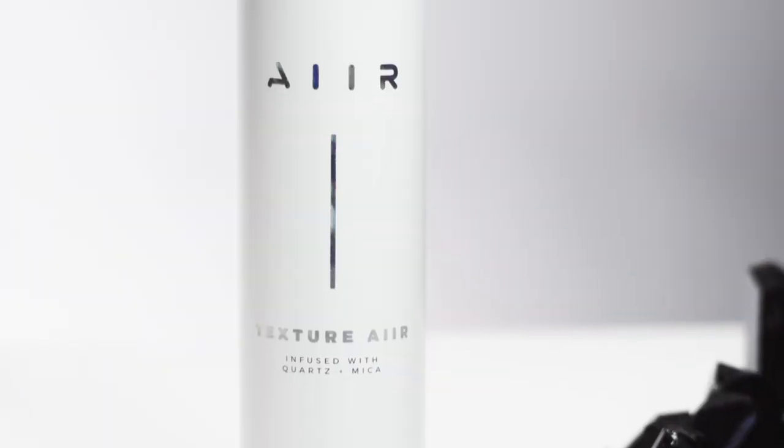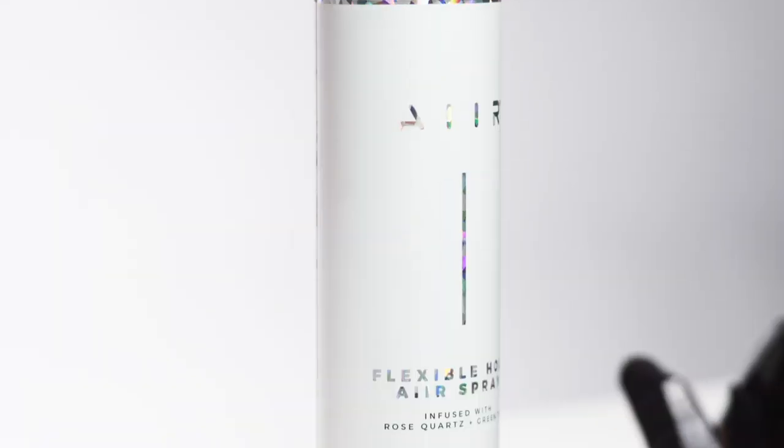What's up guys, Jenny Streamy, founder of Air Professional, and I'm going to show you guys how to use these products and create this gorgeous beautiful braided bardo ponytail utilizing the Texture Air and the Flexible Hold Air Spray. Let's get started.